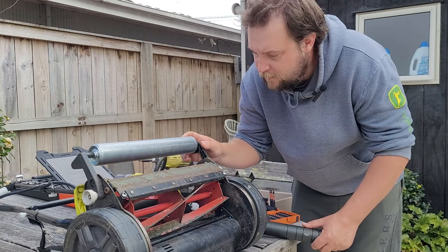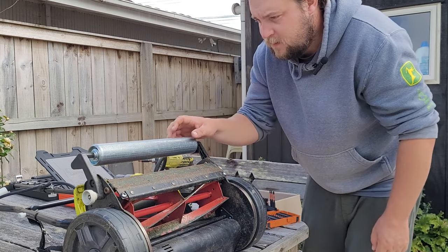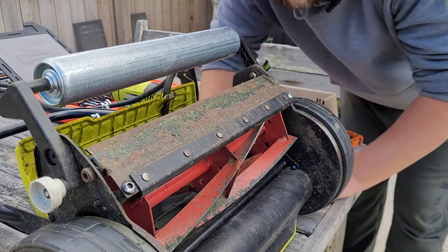That seems to have worked out pretty well. I'm pretty happy with how that's looking, but it's definitely a lot heavier, so we'll test it out in a bit. The other modification that I've done to this mower is I changed these two bolts here, which are used to adjust the bed knife to the reel.